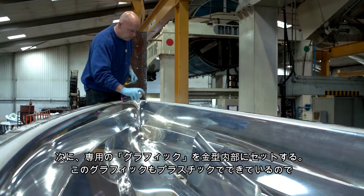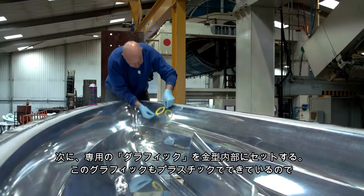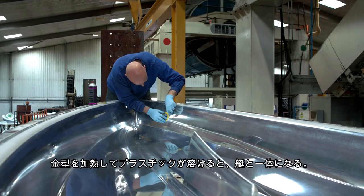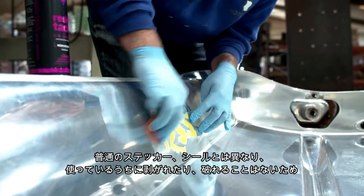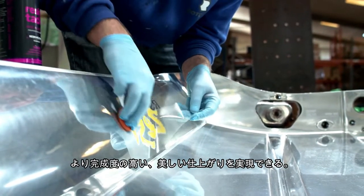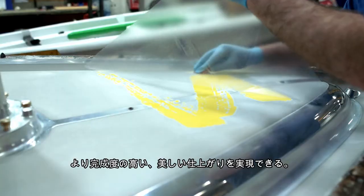Next, a specially designed graphic sticker is placed on the mould wall itself using an adhesive spray. The graphic is made from plastic and will cook and mould into the finished wall of the boat, giving it an attractive logo design that cannot be peeled off or removed, unlike a standard adhesive sticker. This gives a much more superior finish compared to sticking a label onto the plastic after production.